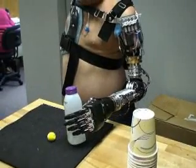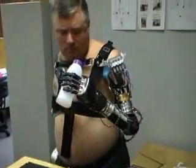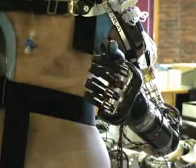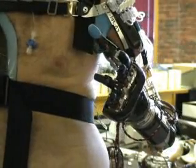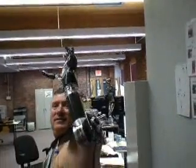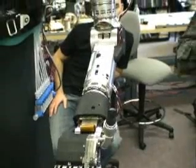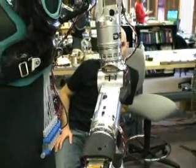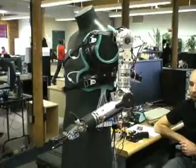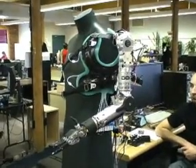Weight is another big challenge in making a prosthetic practical. You have to make an arm that is anatomically correct, and then you have to make it weigh as little as possible. Engineers modeled the Luke arm on an average female arm. This particular arm actually weighs less than eight pounds — including all the electronics and the battery.